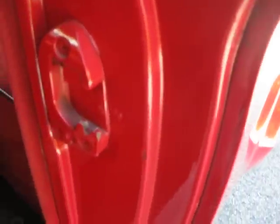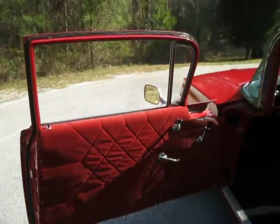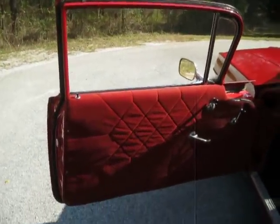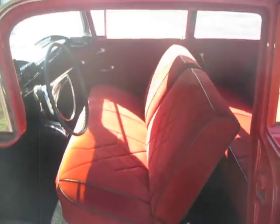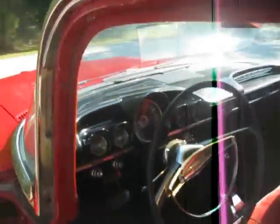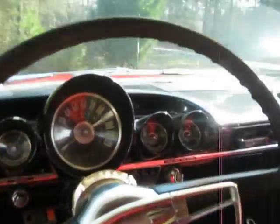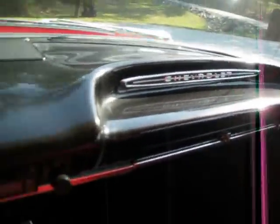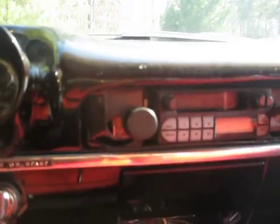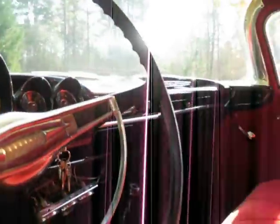I'm going to put my camera back here and show you around the car. Since I'm in the interior, I'll show you — it's got an older interior in it, but still very presentable. Original dashboard. The speedometer is turning around but it's not accurate. The dash actually looks really good. All the metal's in good shape. It is missing the original radio, but thankfully the dashboard's not cut. The seats are actually in great shape.